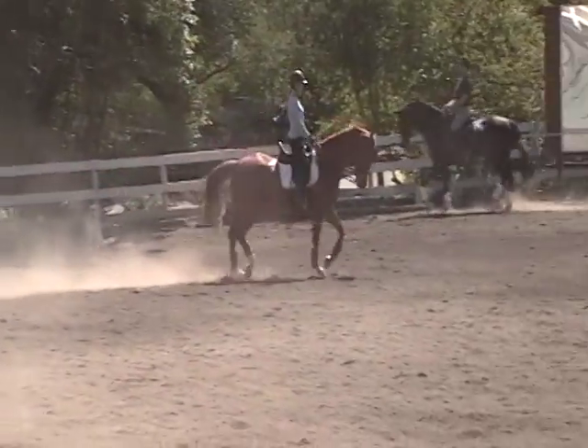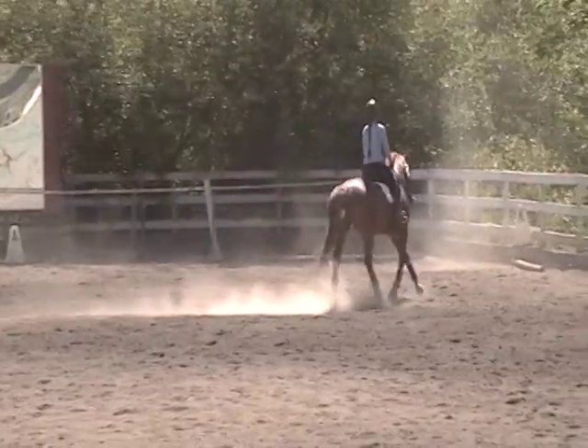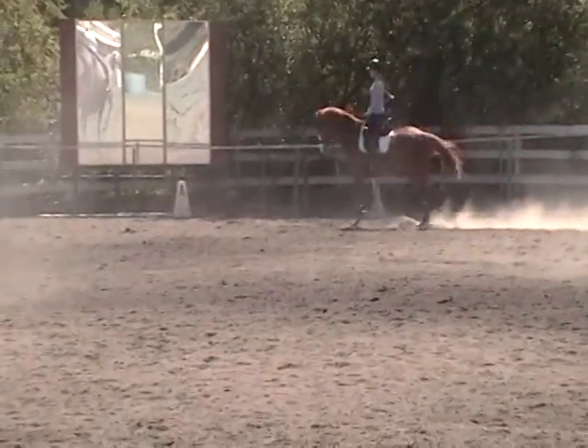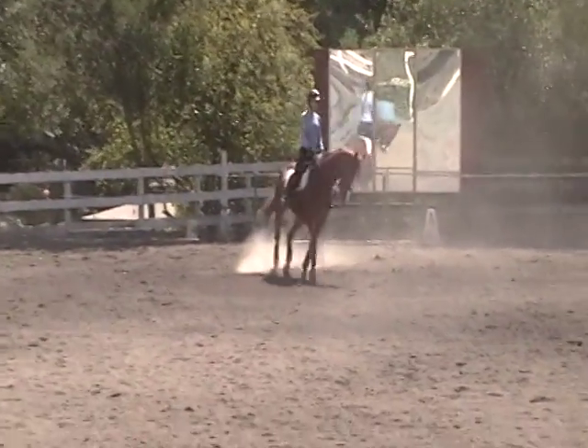Dianne, try to keep his quarters in. He's losing his lead behind Dianne because he's swinging his butt out. Try to keep his quarters in.